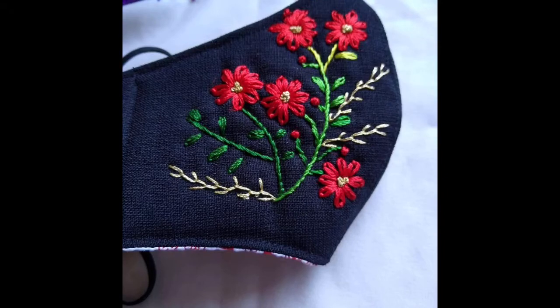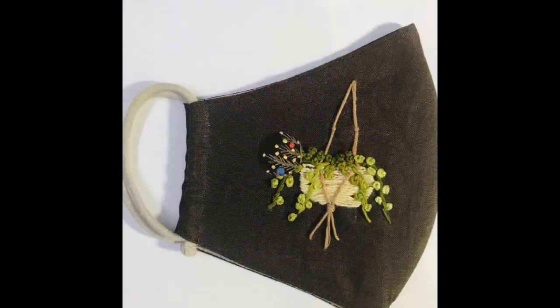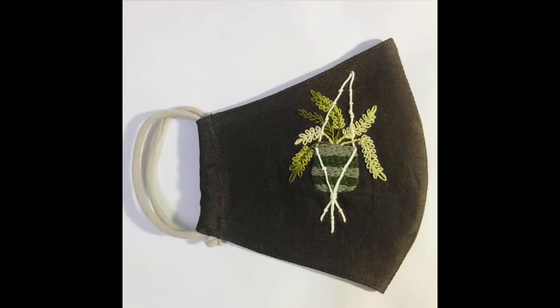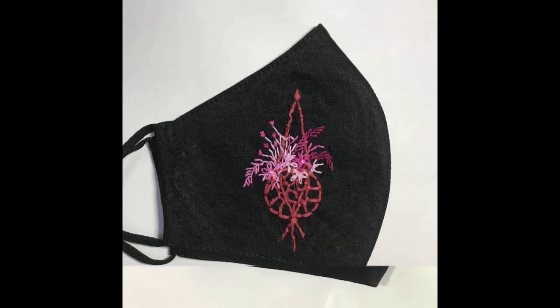Hello friends, first of all welcome back to my channel Classifashionideas by Hushna. I hope all of you are fine and doing well. My today's video is very important and very classy for you, because in this video I will be sharing very classy, amazing, and beautiful hand embroidered face mask designs.